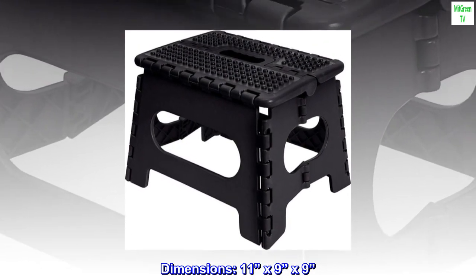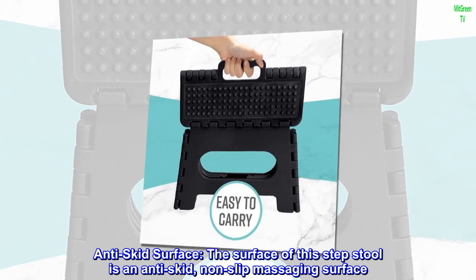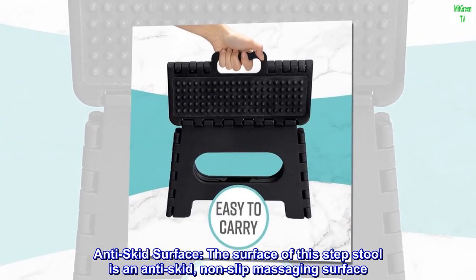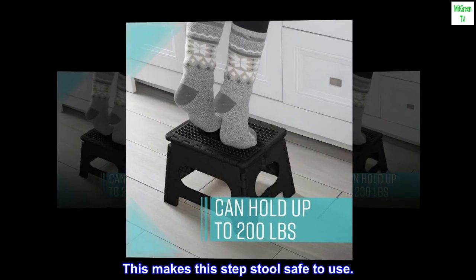Dimensions: 11 x 9 x 9. Anti-skid surface — the surface of this step stool is an anti-skid, non-slip massaging surface. This makes this step stool safe to use.